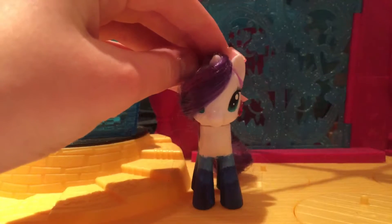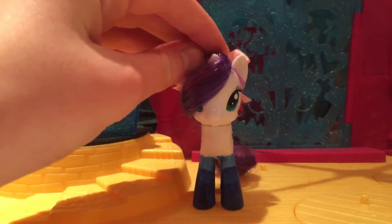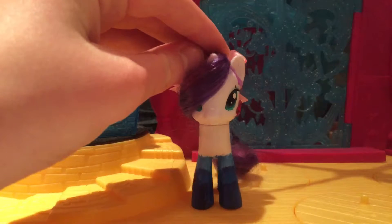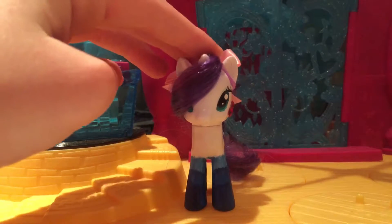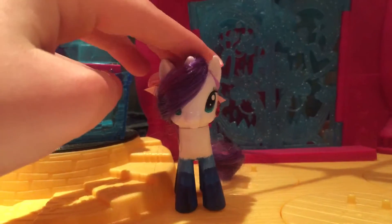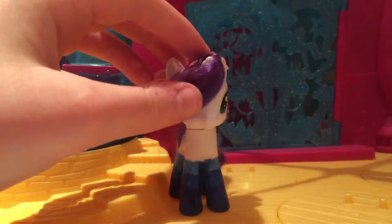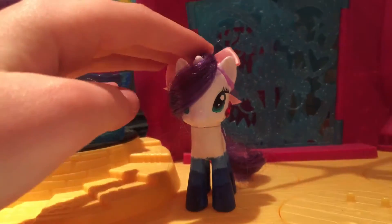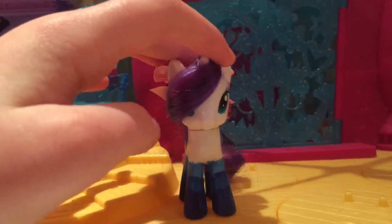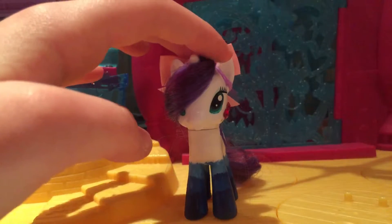Hey guys, it's MLP Galaxy here and today I want to show you the new My Little Pony Equestria Girl Minis playset and it is the Applejack dance stuff — the one where they go to the full formal dress. I'll be showing you that toy and let's get going.